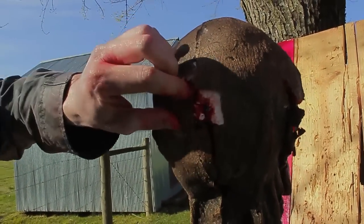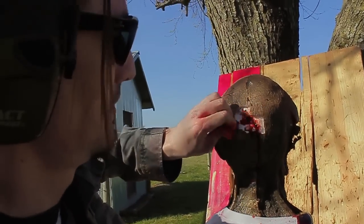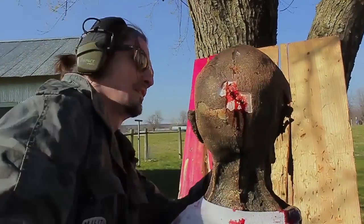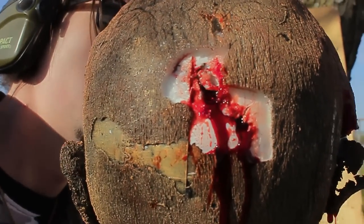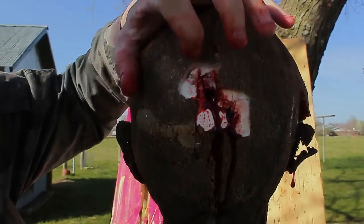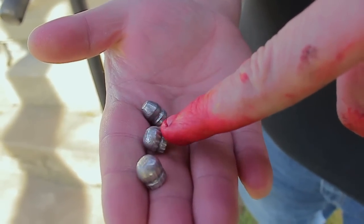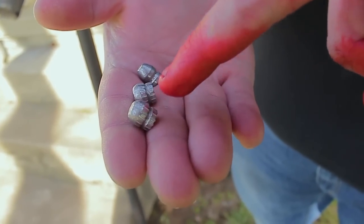The .22 had a bit of a problem getting into the cranial cavity — this 9mm, no problem whatsoever. No exit hole though; the round is embedded somewhere inside of the skull. That's what the round looks like before. This is the one that got stopped in the forehead, and this is the round that went all the way through the Ivan head.